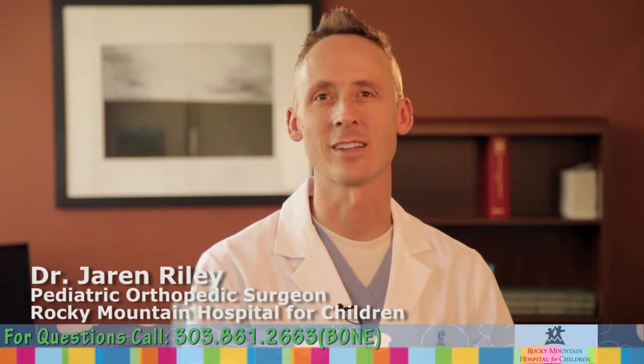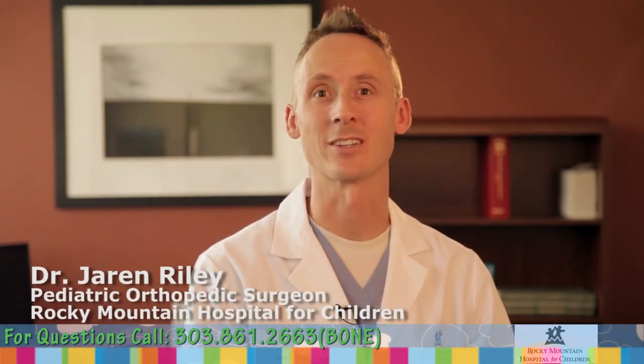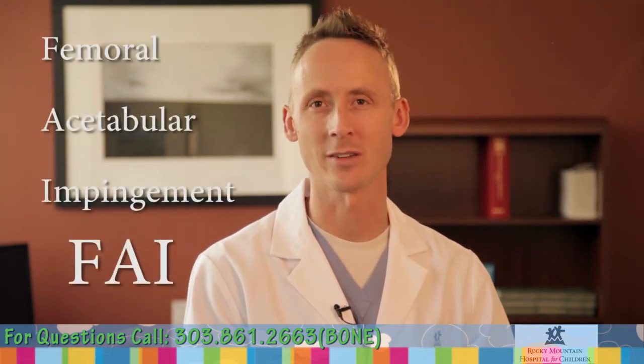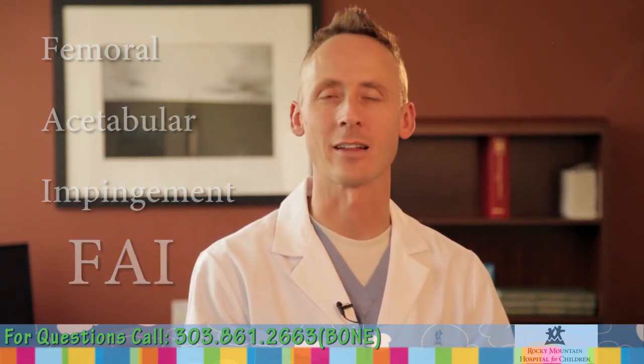Hello, I'm Dr. Jaron Riley and I specialize in pediatric orthopedic surgery. I'm here today to speak about femoral acetabular impingement, or FAI, and adolescent hip pain.